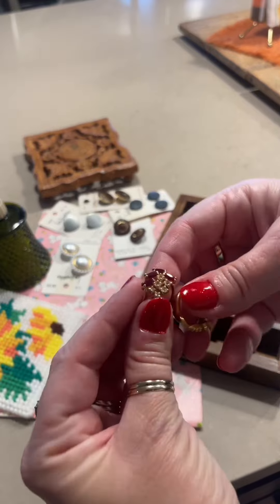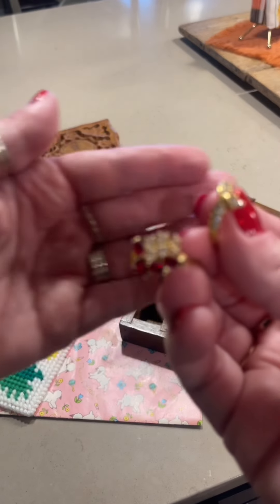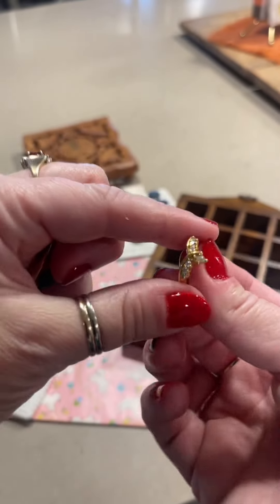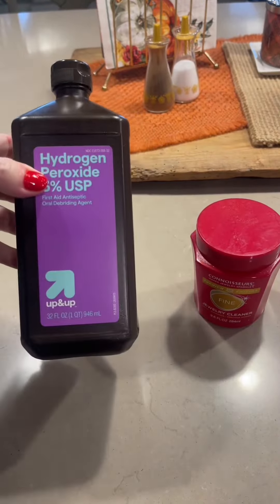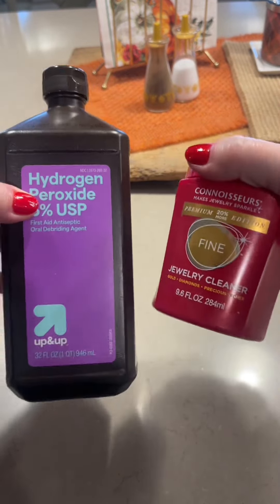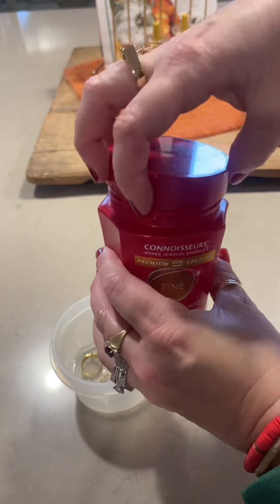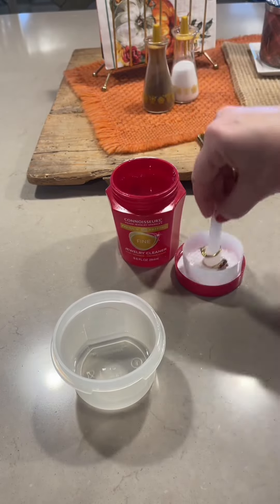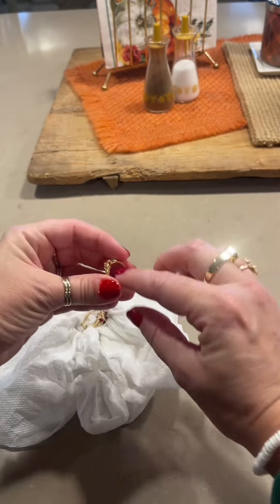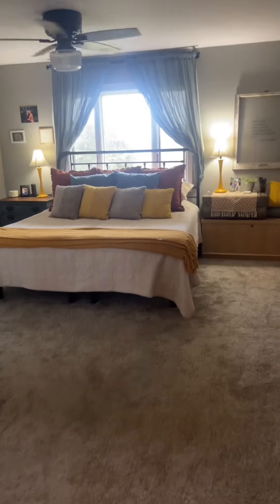I generally start out with my earrings, but this time I have two rings I got at the thrift store. I don't believe they're real gold or real stones, but you never know. Just to be safe, I'm going to clean them a little bit differently. I usually soak all of my costume jewelry in hydrogen peroxide for 15 to 20 minutes, and I use my real jewelry cleaner for real gold and real gems. So instead of soaking them, I just scrub them down with both solutions. I put the midi ring on — this smaller one I like to wear halfway down the finger — and I'm going to put the other one away.